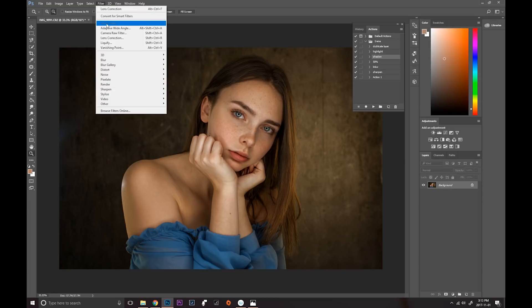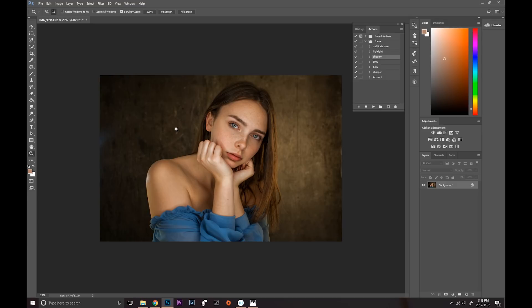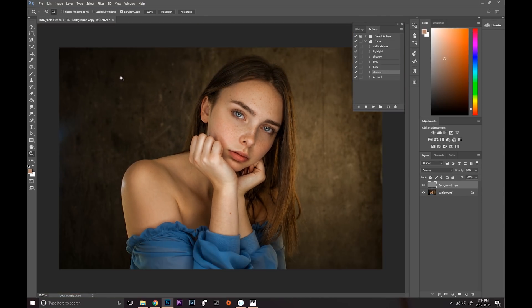For the final touch I go into Camera Raw Filter again. I usually add a little exposure, contrast, shadows, and a little bit of vibrance — just to add more punch to the picture. Then at the very end I play my sharpen action, which sharpens the image quite a bit. This is before and after the sharpening — I'll tone it down just a little bit. If you'd like to know how I sharpen my images, there's a whole separate video on that — I'll leave it in the description.